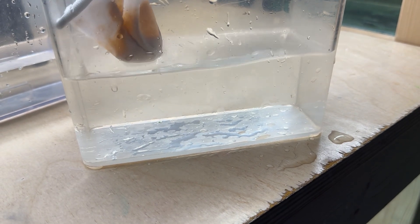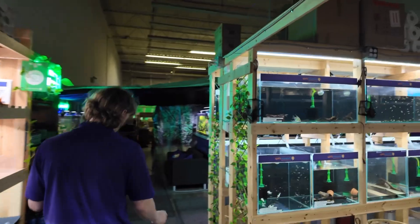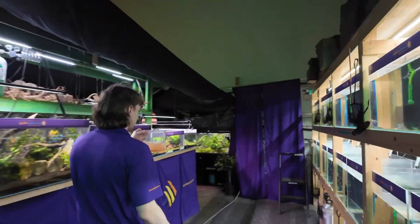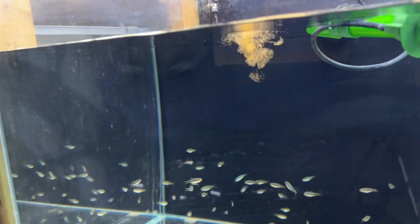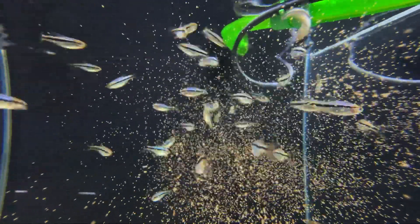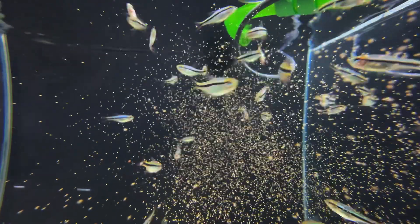We will then add the brine shrimp to some cool, clean, dechlorinated water, allow to settle for a couple minutes, and then we'll feed to our fish. Live baby brine is one of our favourite foods to feed fish, especially to new fish that have just come in, as they always take to it very readily. With just a small pipette's worth, we can feed more than this entire tank. And as you can see, the tetras go crazy for it. This group here are Imperial Lapis Tetras, which get a beautiful blue iridescence and red coloration — a really unique little tetra.